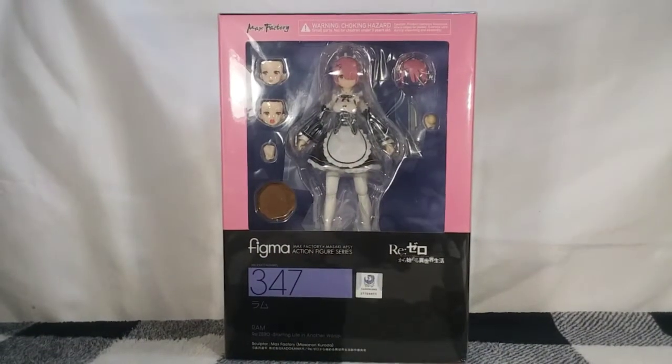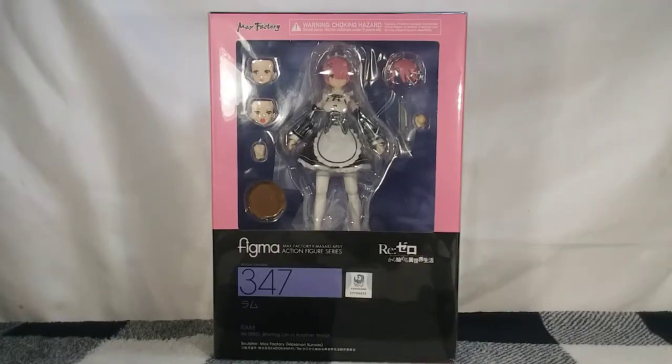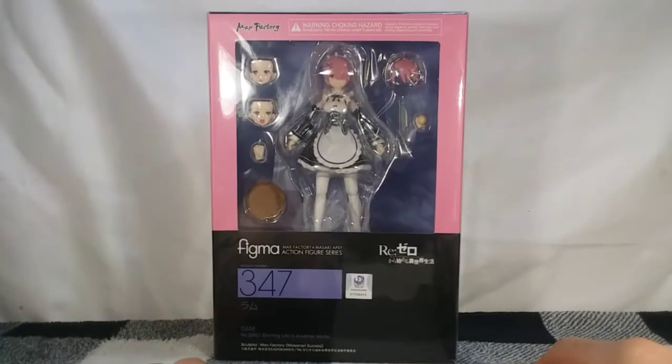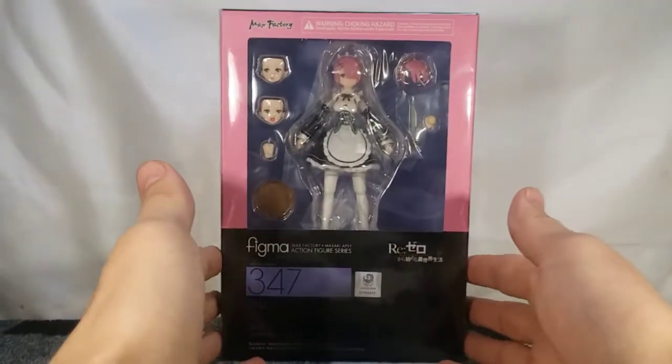No, no, Barusu. Hi everybody, D.A.D.Y.L.T.I.N. here. This will probably be a bit of a quicker video, but today I've got for you guys a video review of the Figma RAM. I am really excited about this because I absolutely love RAM, especially in season 2 of Re:Zero.